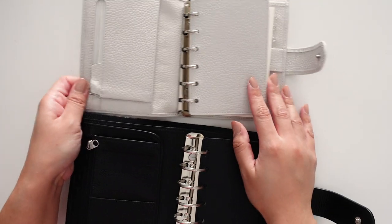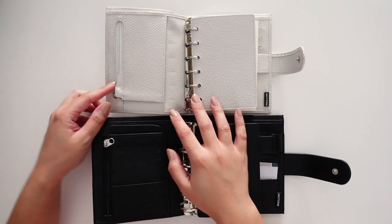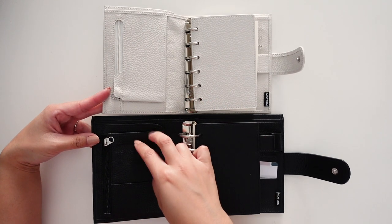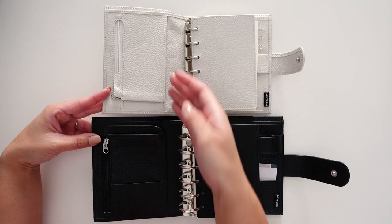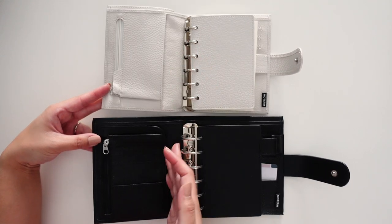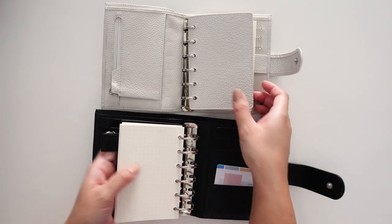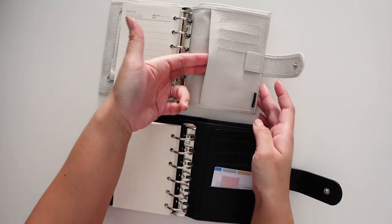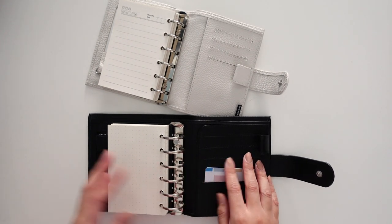You can see the difference between the pockets. There's still a zipper on the side of the Luxe. The Luxe definitely has more pockets and the secretarial pocket — the regular just has the one pocket, while the Luxe has all of these plus the secretarial. In the back, the regular has the back pocket, and of course the Luxe also has the secretarial and all of those pockets.